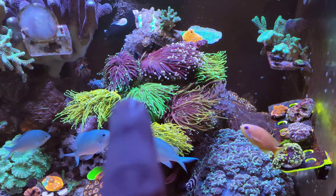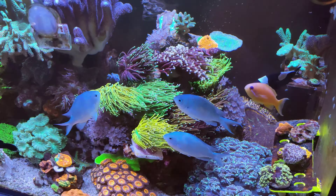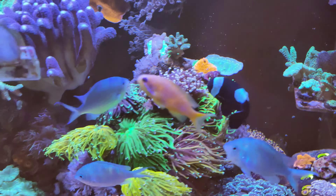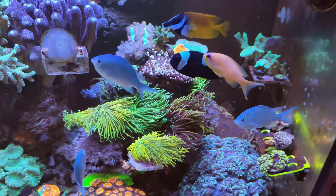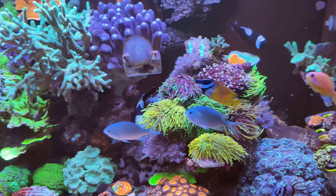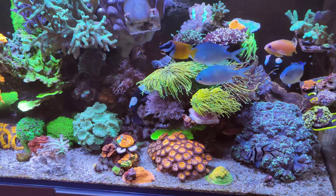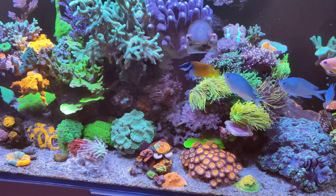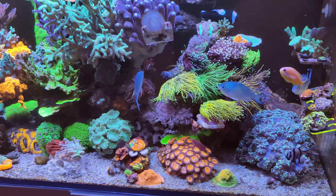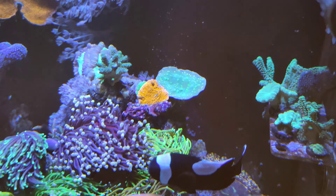The growth pattern on all of them — they're all at least three to four heads. The Indonesian one has about seven heads, the holy moly has four heads, the dragon soul has four heads — everything is growing really really well. Especially since I added the Orphek OR3 light as well, that extra grow light has made a difference. I've turned my AI Hydra 26s down — they're running at about 55 to 60 percent now — and I have the OR3 bar running daily now as opposed to every other day.